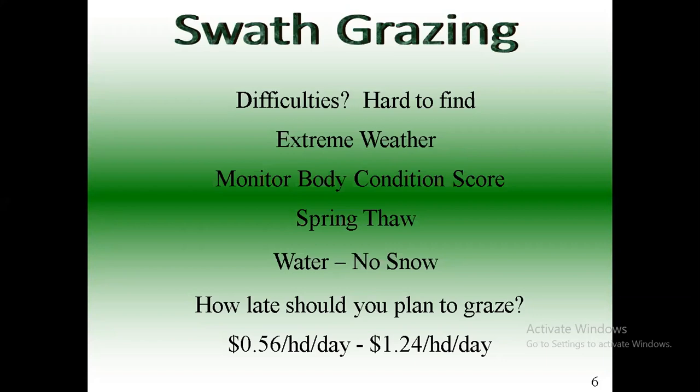Just a reminder to folks to set your chat box to go to all panelists and attendees. Any specific questions on swath grazing? We're going to move on to silage grazing here quickly.